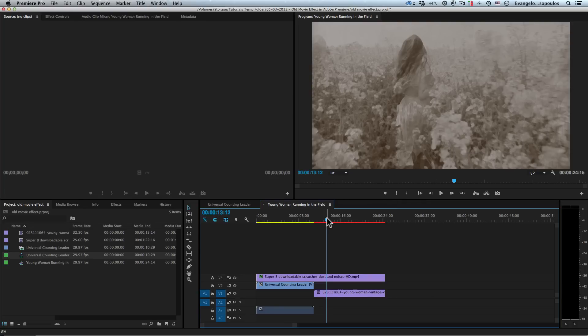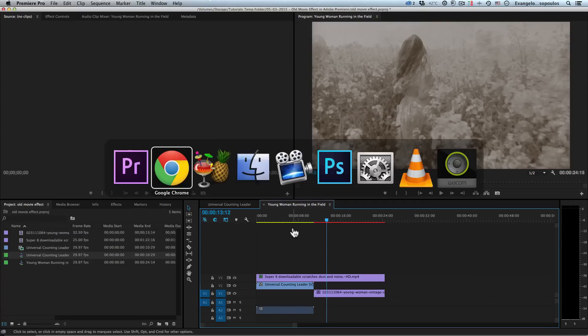We don't really need another plugin, we don't have to go into After Effects. We just need a video footage like the one I have right now, and of course a really helpful footage of dust and scratches.